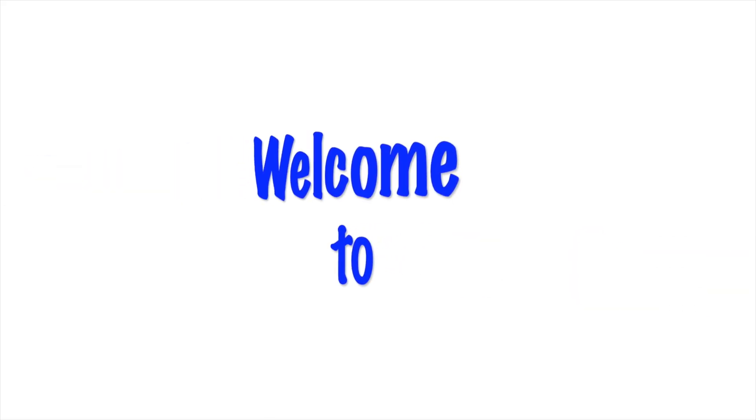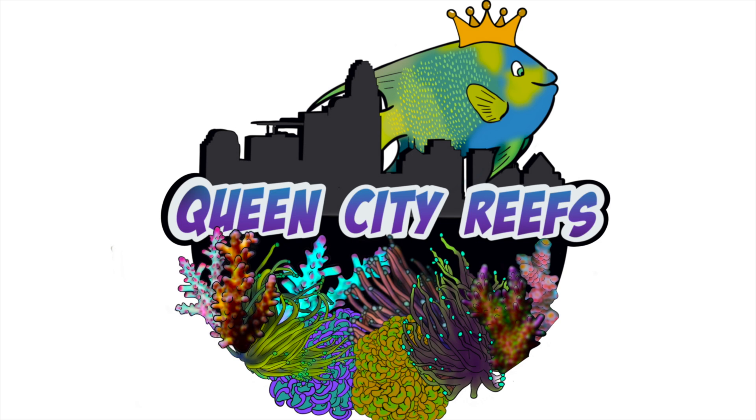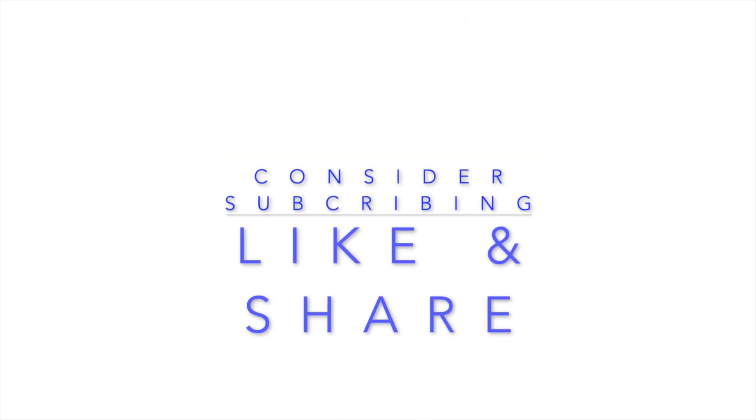Welcome to another video here with Quincy DeReefson Moore. First of all, I want to say thank you for tuning in. I really appreciate everybody that's subscribed so far. I do want to start off by saying that in no way, shape, or form am I sponsored by Ikea, which is where this wing chair is from. I'm not sponsored by anyone.